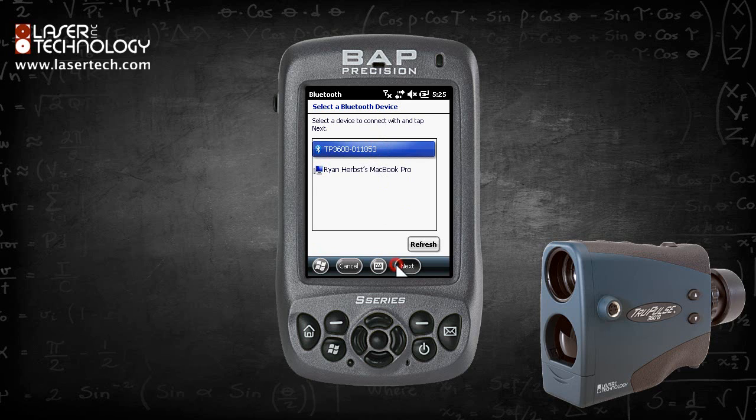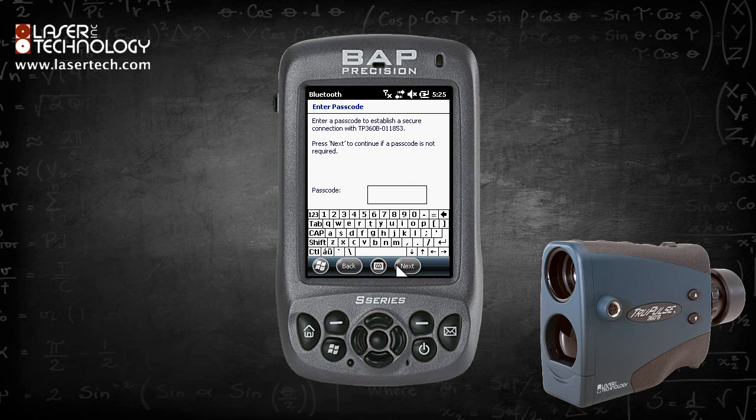Highlight the TruePulse entry and click Next. The default passcode is 1111. Click Next.